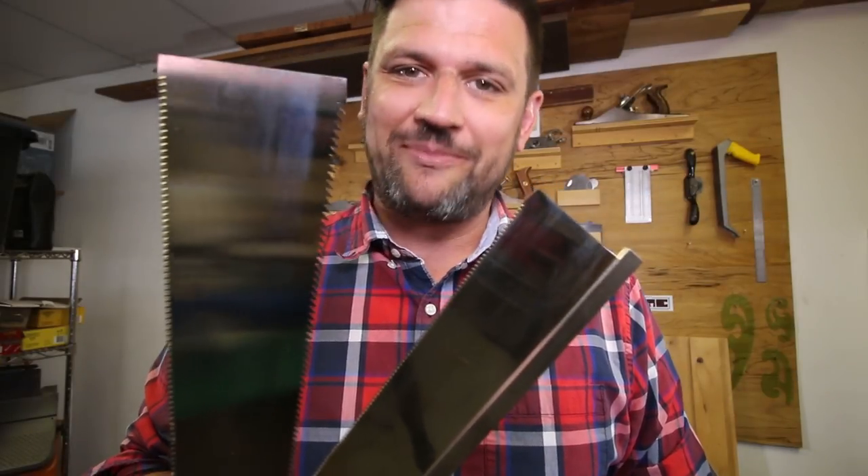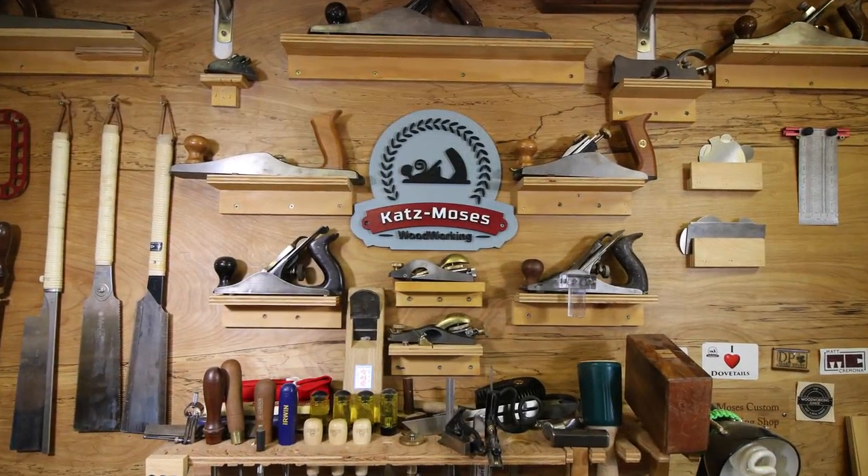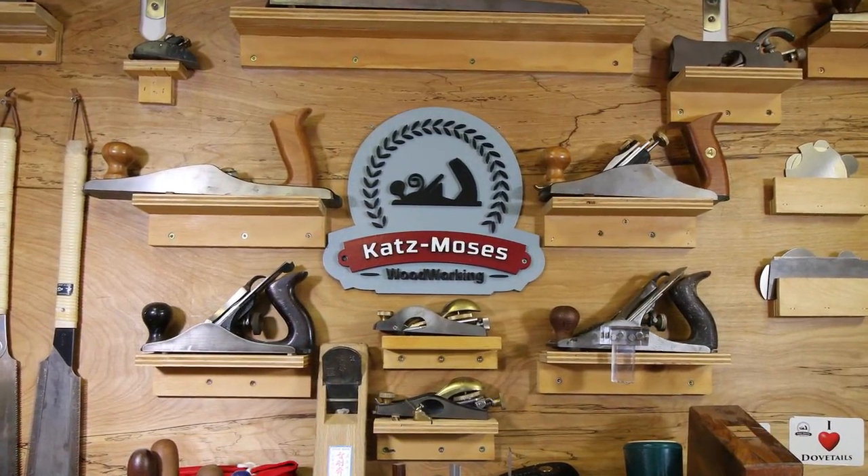Hi, I'm Jonathan Katz-Moses and today I'm going to show you a little trick with Japanese hand saws. As you probably know, I cut a lot of dovetails. One of the problems with dovetails is when you're cutting, you get in between your two sides and you have a little hump in the middle that needs to be cleared out.